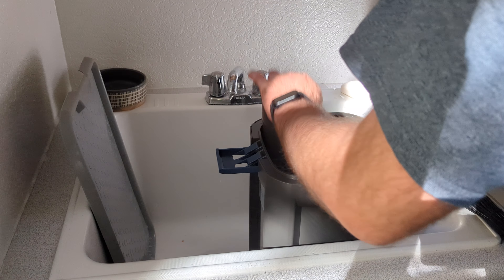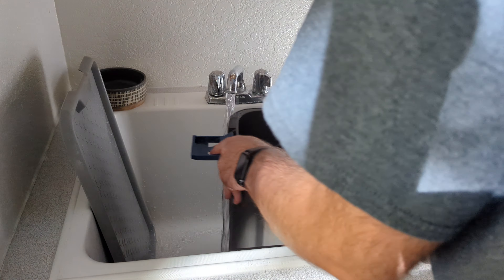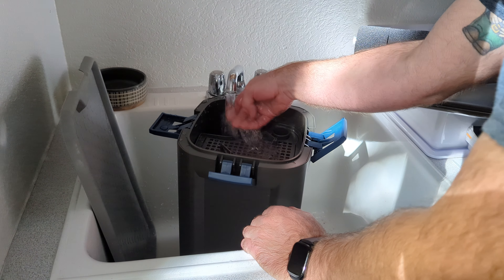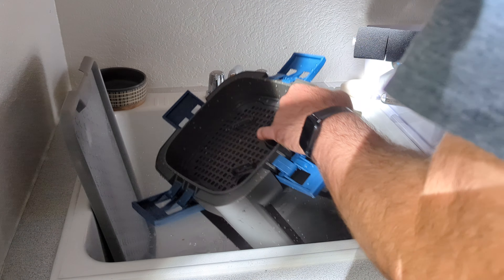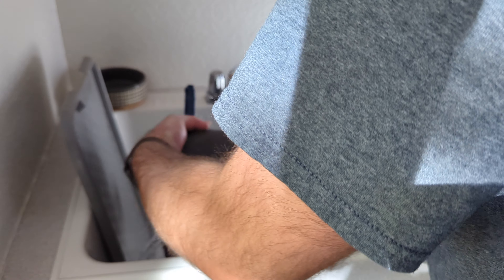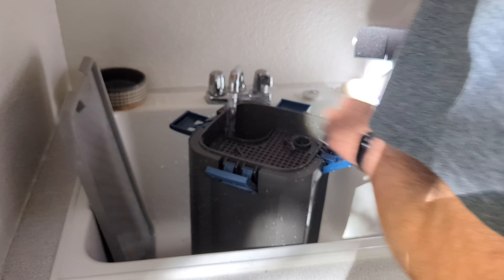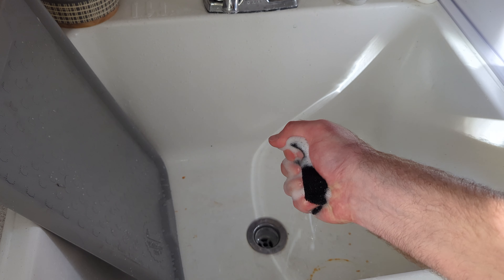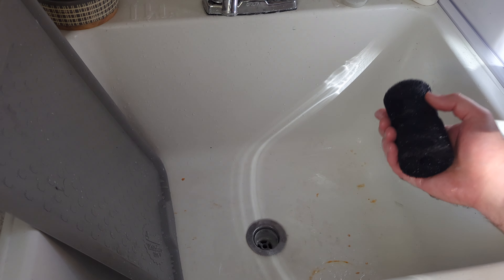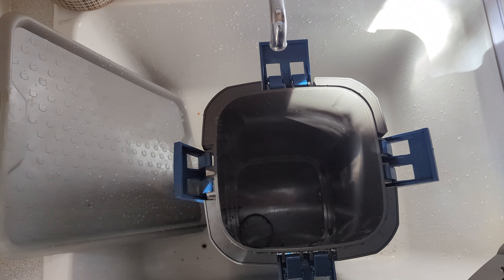I'm a big fan of the Oase Biomaster canister filter. It's a little more expensive than some of the other filters out there but not by much. Some cool features are the built-in heater and pre-filter sponges that make cleaning a breeze. Make sure to clean everything out before running it — especially the sponges, they stink of synthetic material big time. You can even see the foam when you wring out the sponges under the tap, and that is not going to be good for anything alive in your fish tank, so really rinse it out.